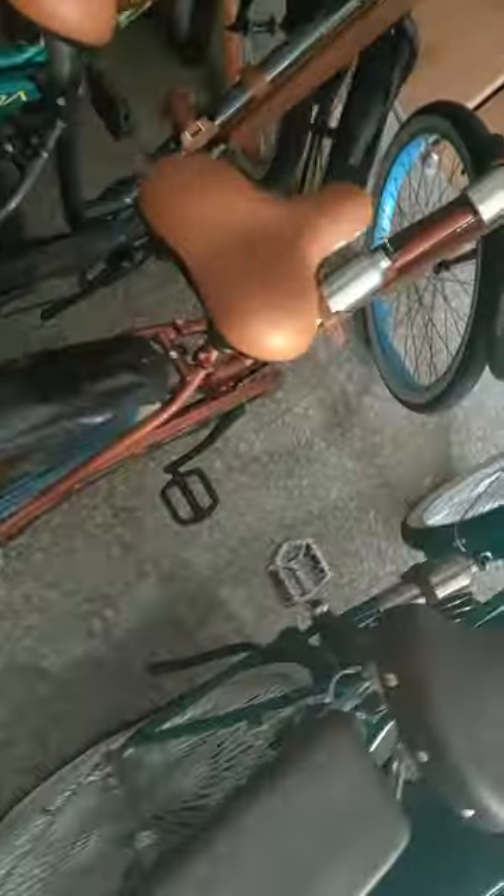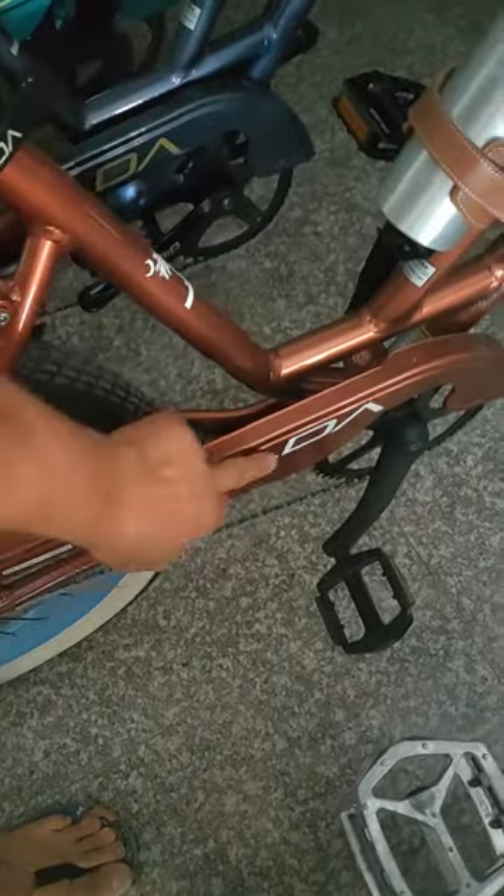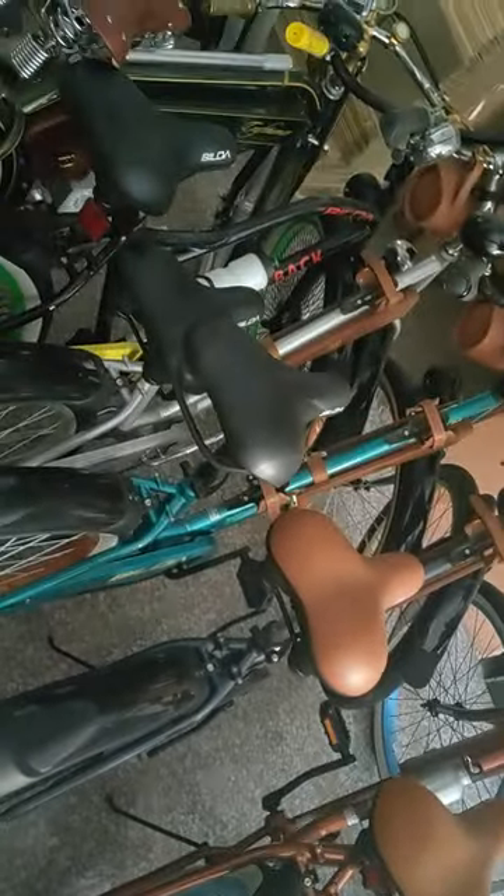These are the bikes which we are selling to the United States, as we talked before. The brand is BIODA — B-I-O-D-A — this one, this, this, and this. We have about five thousand in the warehouse. This is our workplace; the warehouse is simply where we store the bikes.